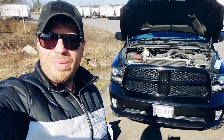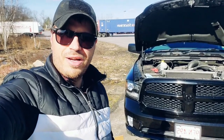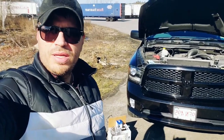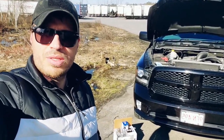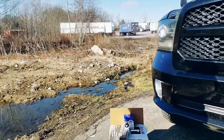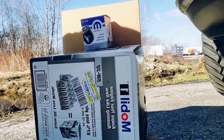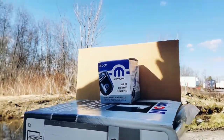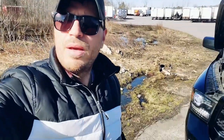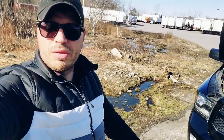Hey guys, basic maintenance today. I'm at work and had a little downtime, so I figured why not change the oil on the truck. Walmart had a good deal on full synthetic Mobil 1, so I went ahead and bought this — it's about 12 quarts — 5W-20, which is what's recommended for the RAM 1500, plus a Mopar filter. This oil was about 20 bucks cheaper than buying it in individual bottles.